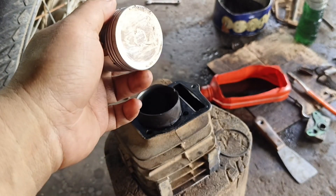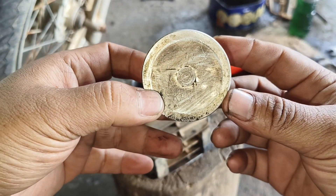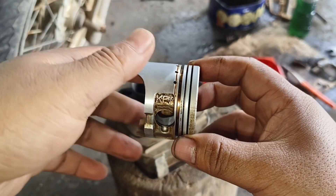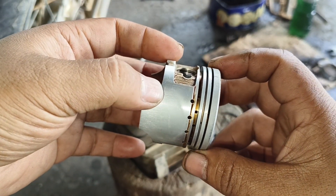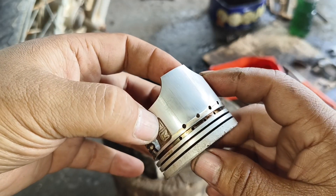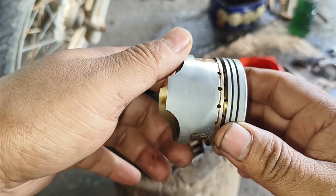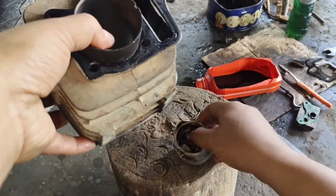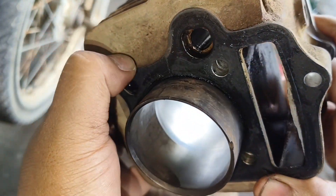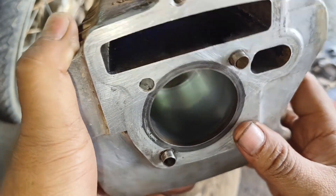Di sini bisa terlihat dengan jelas untuk piston — piston masih menggunakan piston standar. Untuk dinding pistonnya, bisa dilihat dia tidak baret terlalu parah, akan tetapi dia sedikit ada garisan. Pistonnya sepertinya tidak rusak parah. Untuk bagian blocknya di dalamnya sama, dia tidak terlihat goresan yang terlalu parah, akan tetapi dia terlihat sedikit ada goresan seperti itu.